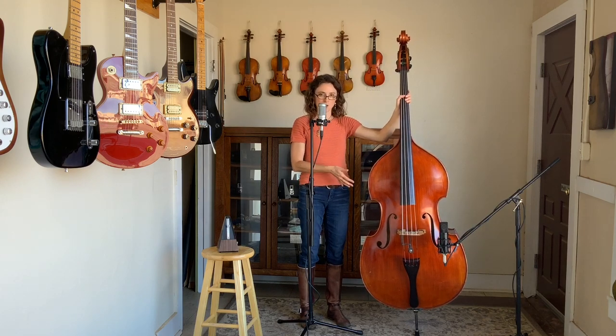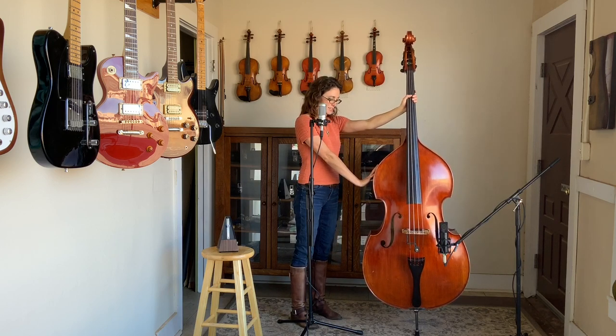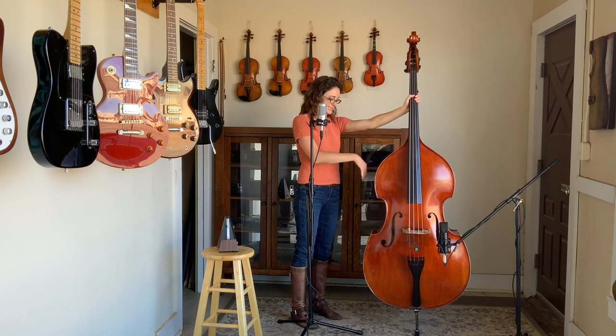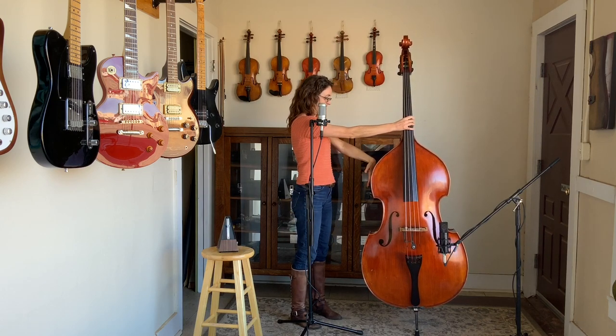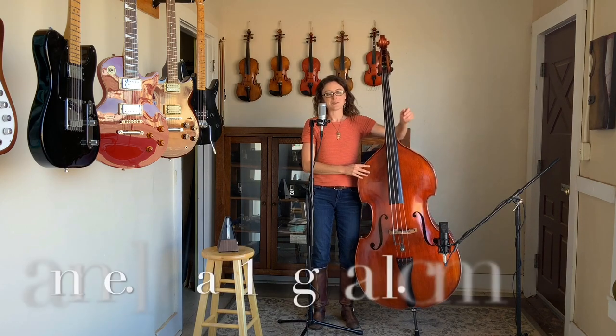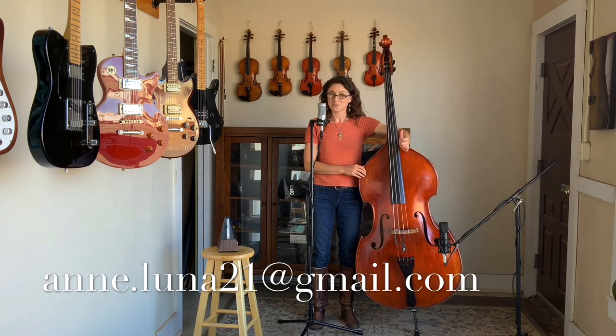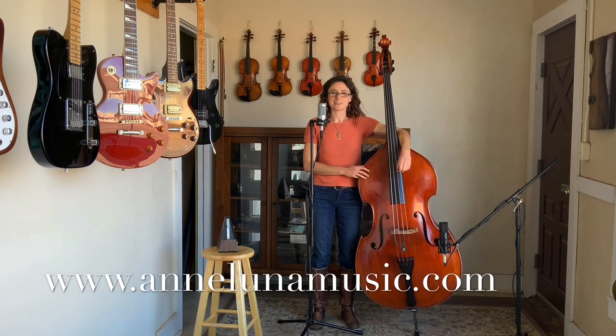Another easy stretch — and you've got your prop with you — is I use the bass itself to help stretch out my forearms. I'm sure to get flexors and extensors here, and both arms. You will notice that each side is a little different. I hope that helps you in your playing. Please if you have any questions, feel free to contact me — I also do lessons. You can contact me at ann.luna21@gmail.com, that's A-N-N dot L-U-N-A-21 at gmail, or you can visit me on my website at www.annlunamusic.com. Thanks so much!